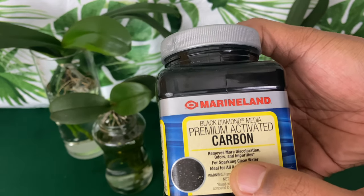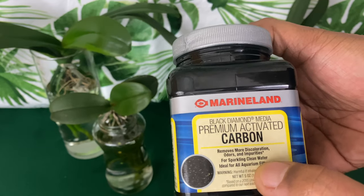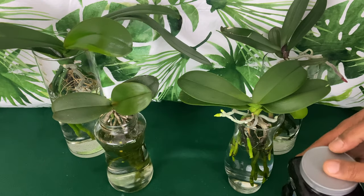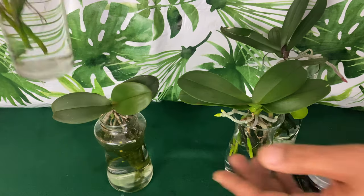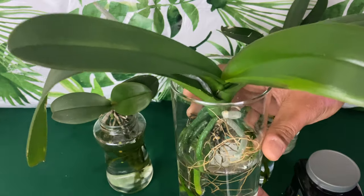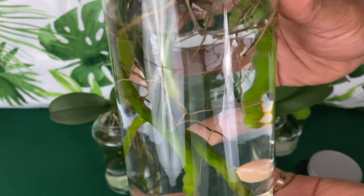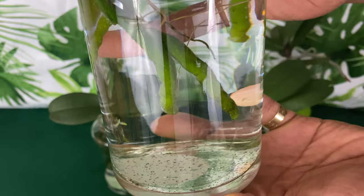What it does is it removes odors and impurities for sparkling clean water. If you are new to my channel, let me let you know that I grow half of my Phalaenopsis orchids in the method of water culture — my orchids are in water 24/7.